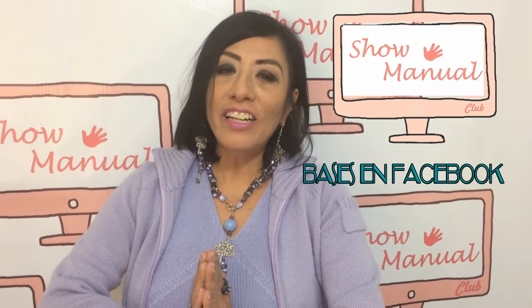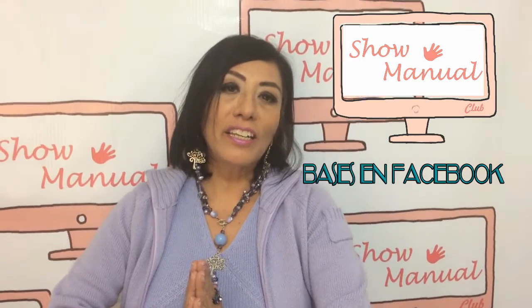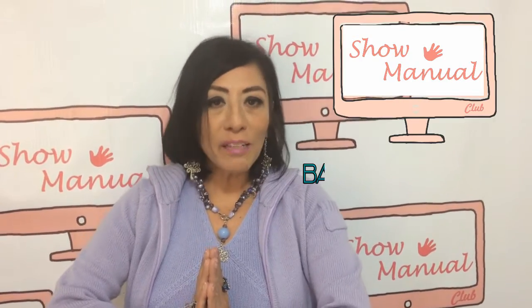Thank you so much for joining us. Comunícate con nosotros en nuestra página de Facebook. Y el día de hoy tenemos a la maestra Claudia Solano en nuestra sección de belleza con algo para uñas. Vamos a ver qué nos tiene el día de hoy.